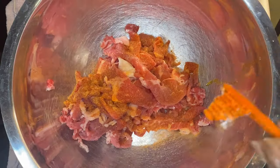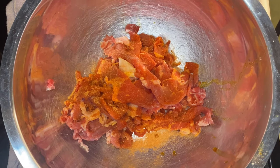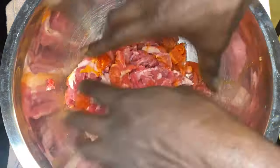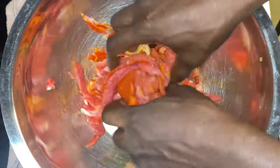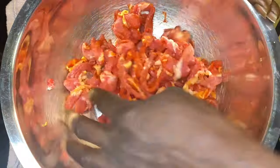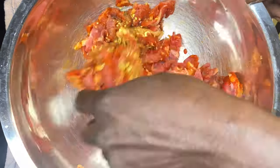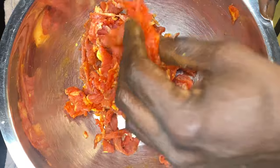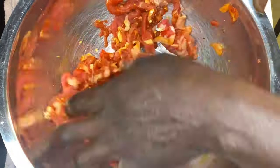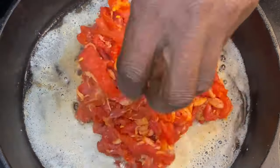Now we're going through the seasoning process. Get whatever seasonings you want to use. I am using Goya seasoning, a fajita blend seasoning, some fresh squeezed lemon juice, cilantro, paprika, and cumin. We're going to mix it and match it. What you just saw put in there was a little bit of Kinder's Buttery Steakhouse seasoning — because ribeye is a steak, so why not put some of that in there too.